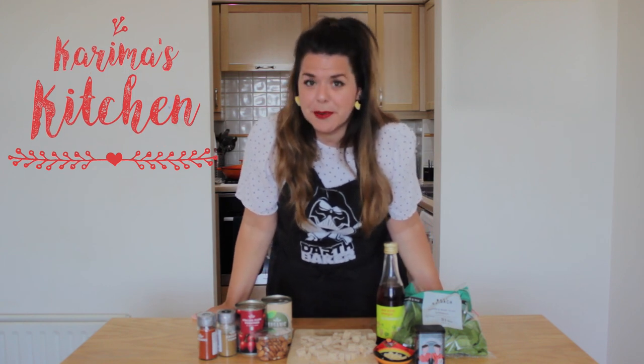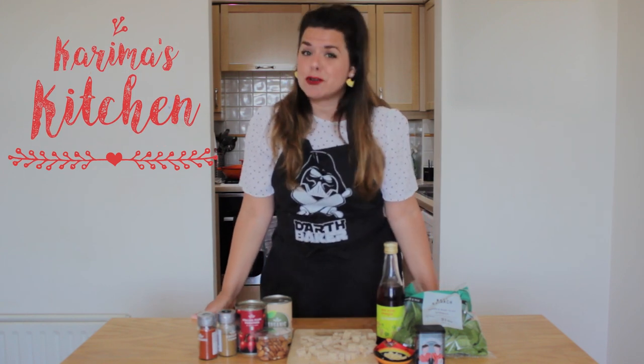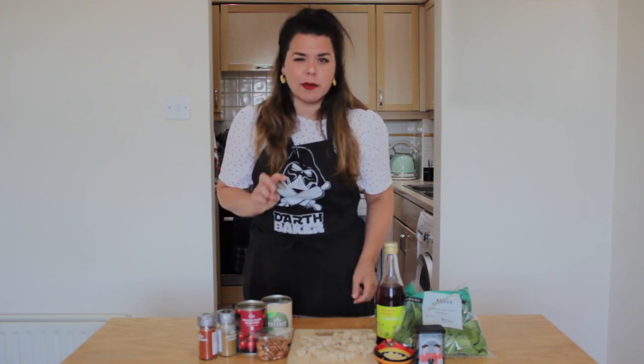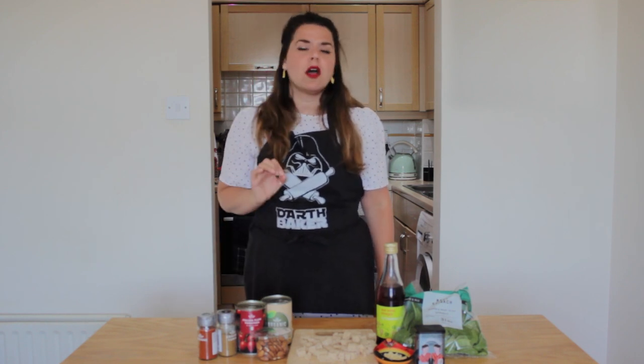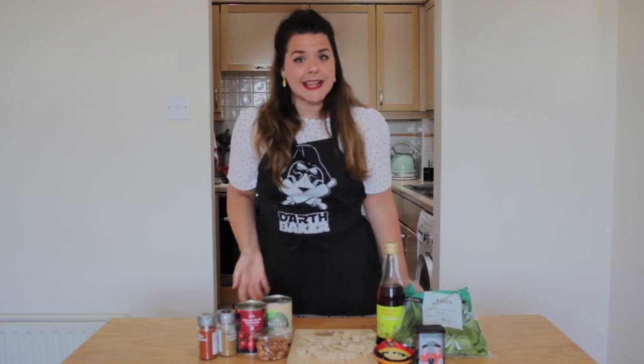I know what you're thinking — chickpeas with spinach, too simple. But trust me, this is an incredibly versatile dish. Not only can you have it as a side or chuck it in a wrap, but you can also have it as a hearty main with two slices of bread to mop up all those delicious juices. Trust me, this is super tasty. So, let's get started!